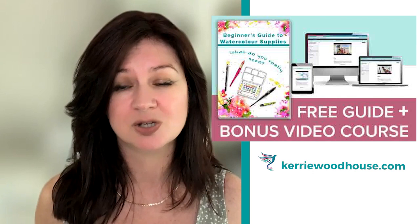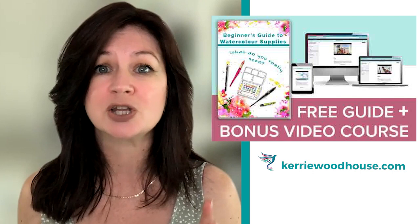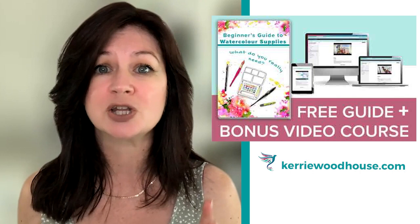By the way, if you are just getting started with watercolour and have questions about what supplies you need, I have a free guide for you. Just click the link somewhere around this video and you'll be able to get a free two-page document that lists out just the essentials, plus a free bonus video class that answers all the questions you might have about watercolour supplies.